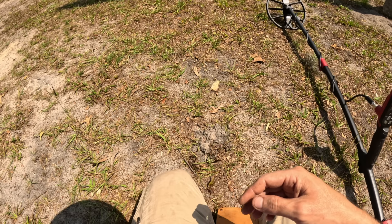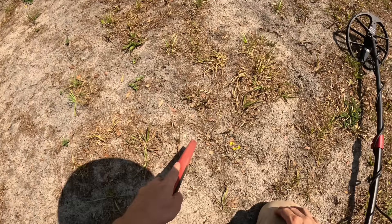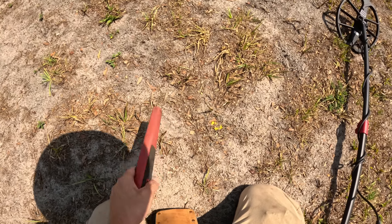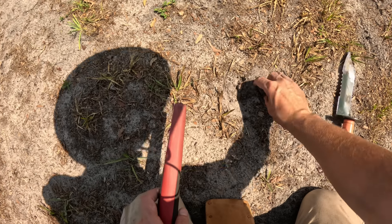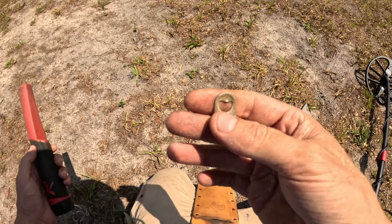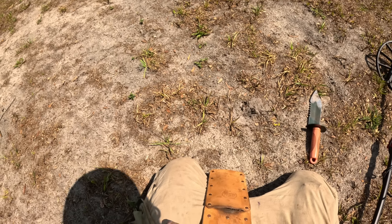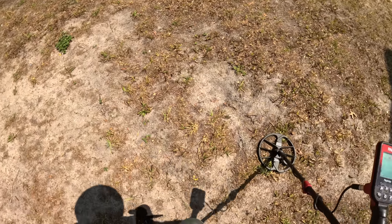Another piece of jewelry — 45 on the target ID. It definitely lets you know when there's something underneath the coil. So far not too bad. Now that hand digger tool that came with it — for sugar sand it would have worked — but you're definitely going to want to get another hand digger. That plastic thing ain't going to cut it.